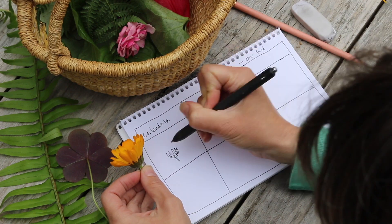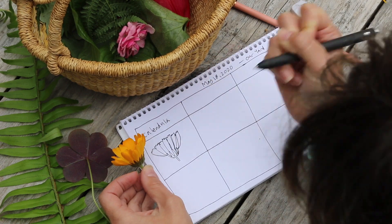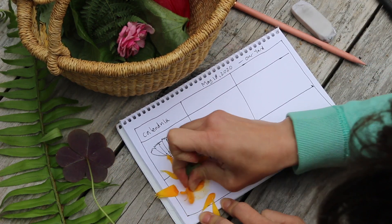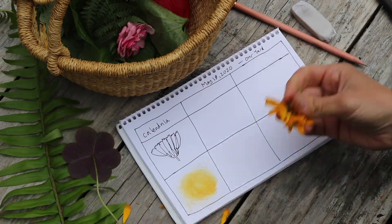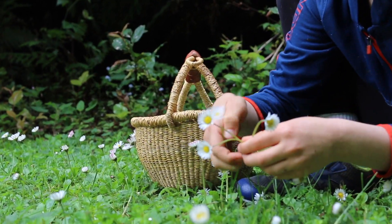And keep a record of those colors in your nature journal. How do you do that? By smashing them in there, of course! But more on that in a sec — your first step is to collect samples to experiment with.